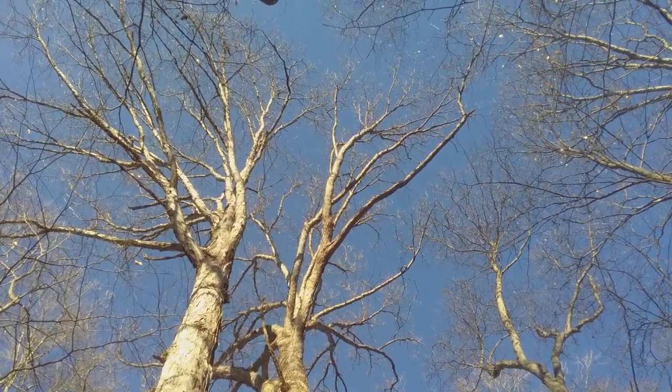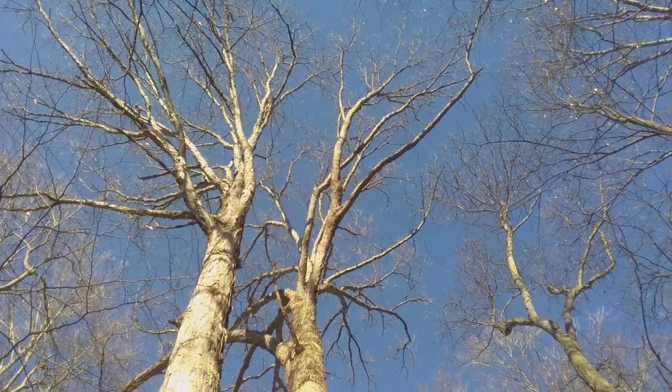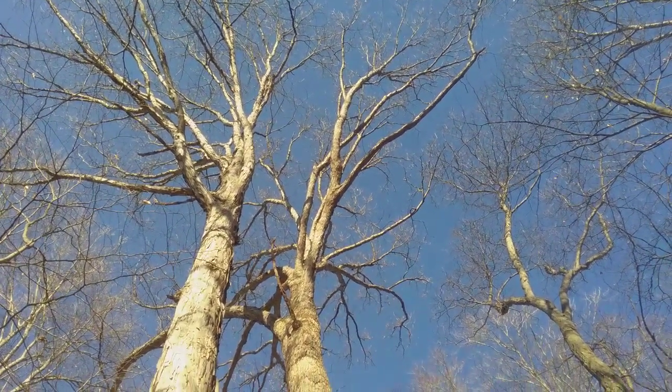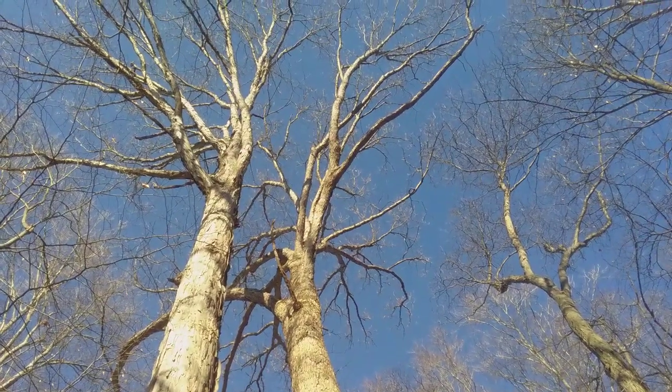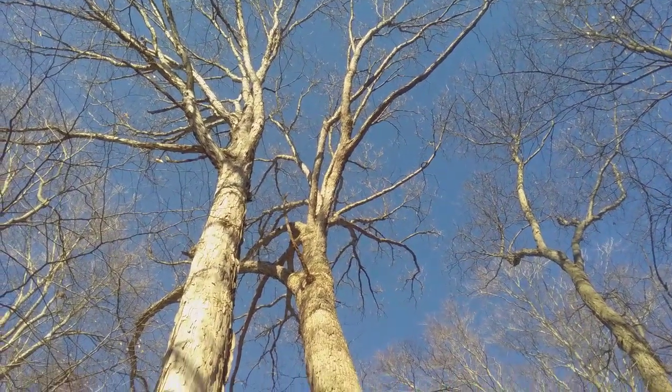I've got the winter bark and winter appearance of some mature white oak trees in my sights right now. I am still at the Fort Ancient State Memorial in Warren County, Ohio.